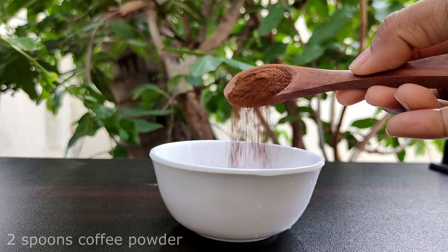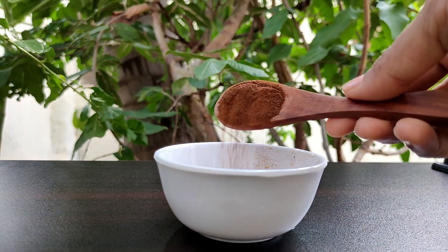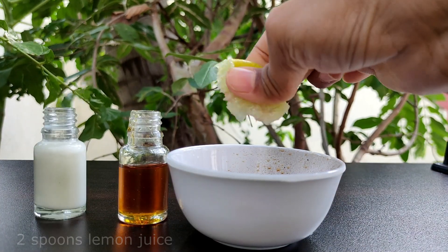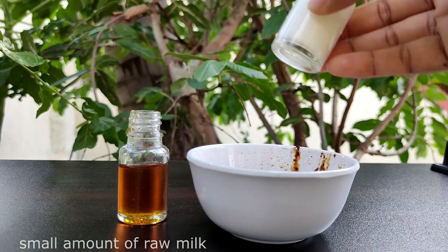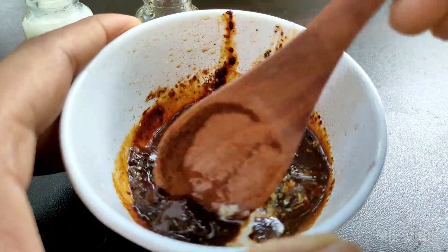To prepare this face pack, here I'm taking two tablespoons of coffee powder, two spoons of lemon juice, one spoon of honey, and a small amount of raw milk to make a paste. Now mix all these ingredients and our face pack is ready.